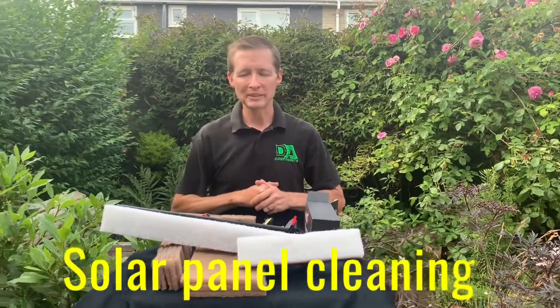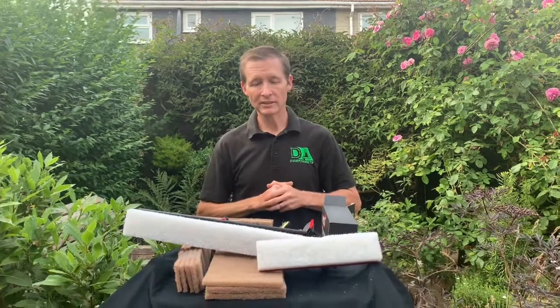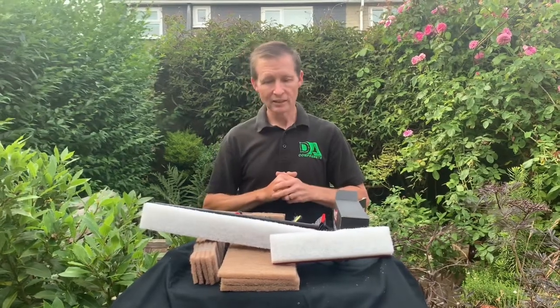Hi y'all, Darren Hansborough from DA Components. I'm going to do a new video talking about products that I've used for solar panel cleaning.